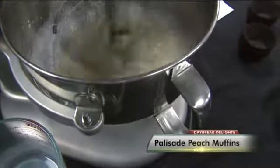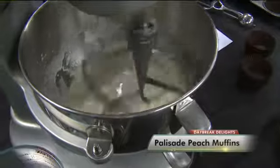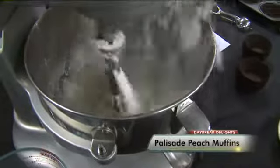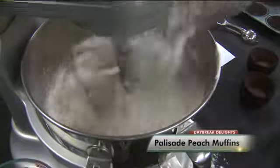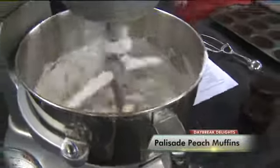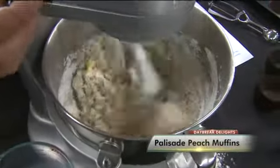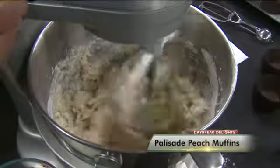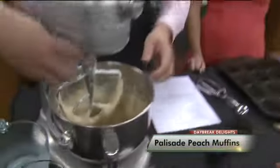Then we're going to slowly add the dry ingredients. These are going to be light, fluffy, and delicious. See how I'm just slowly — it's like a waterfall of dry ingredients, just slowly adding them. You don't want to over-mix; you want to keep this mixture going just until it barely comes together. Thank God for the overhead camera, because right there it's together and it's done.